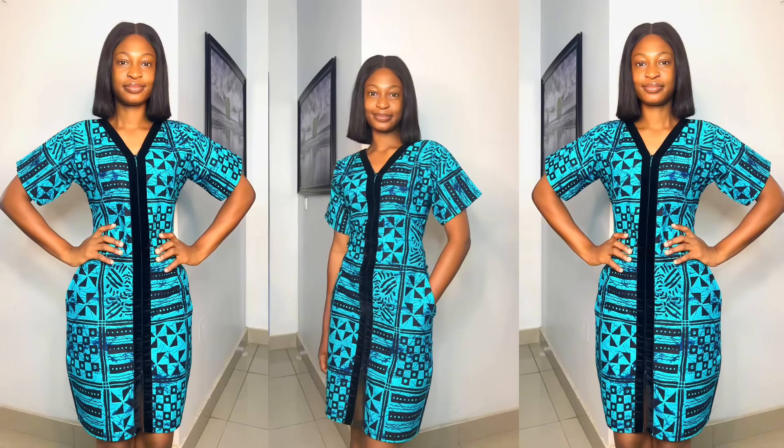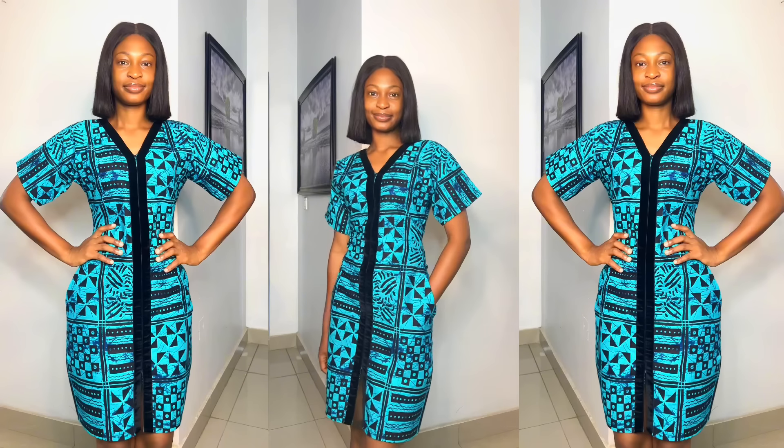Hi everyone, welcome or welcome back to my YouTube channel. My name is Osereme and in today's video I'm going to be showing you guys how to go about the cutting and sewing of this beautiful dress I'm putting on right now. If this is something you're interested in learning, definitely keep on watching. If you haven't subscribed, please hit the subscribe button and turn on the notification bell. Let's get started.